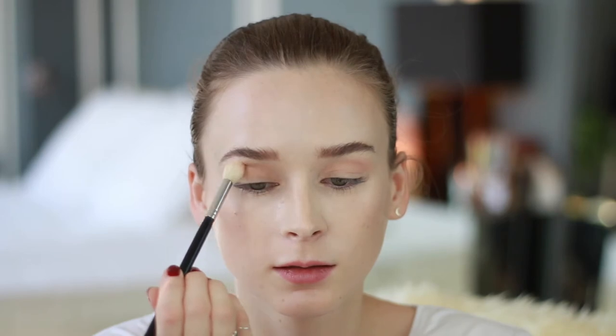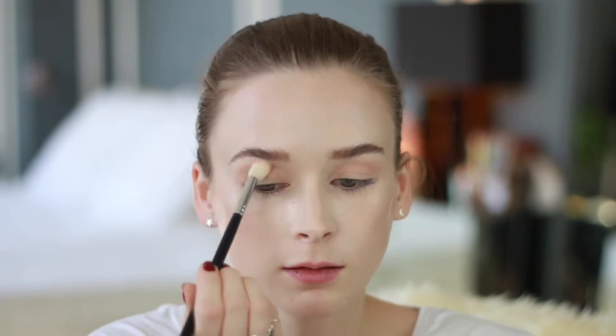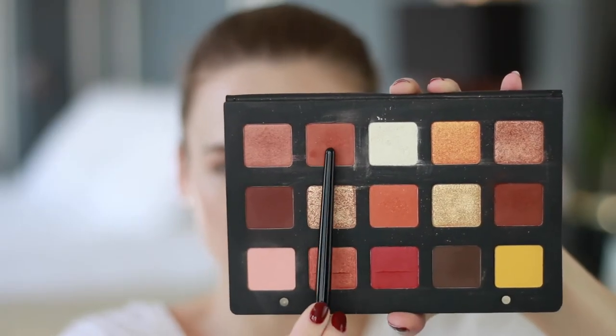One of my favorite things about the Natasha Denona eyeshadows is that they're super easy to blend. I think I'm going to go for kind of an orangey smoky eye, which is sort of the obvious choice with these colors. Next, I'm going to take this rusty brown shade up here — which actually comes off as pretty bright orange when you apply it — and sweep that all over the crease, blending just beneath where I applied the pink shade.